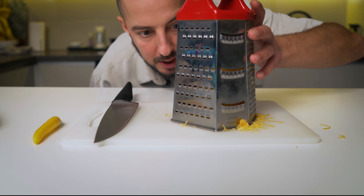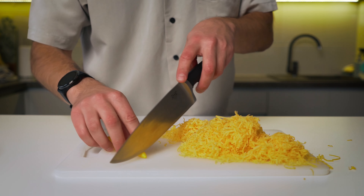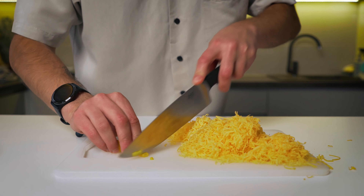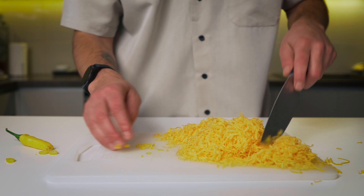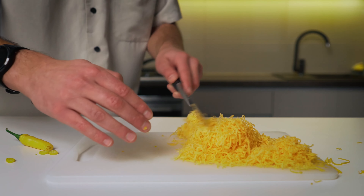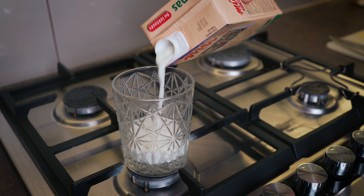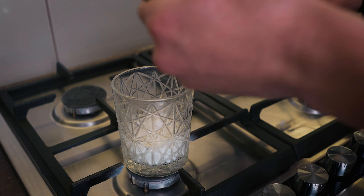Cheddar sauce time! Check this out — a mountain of cheddar. Let's chop some spicy pepper into very small pieces. You can mix together the cheese and the paprika. Let's start with one-fourth of the milk and four tablespoons of flour.